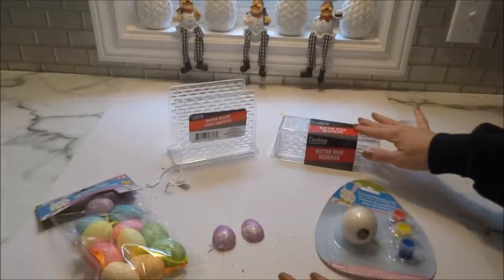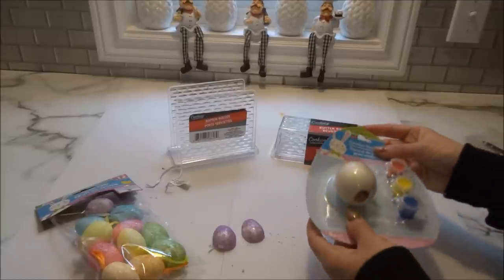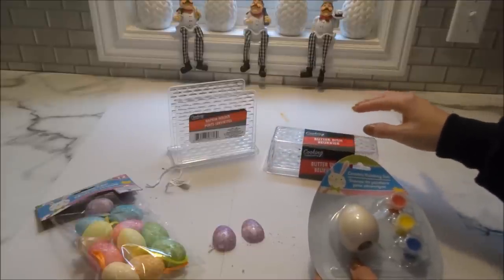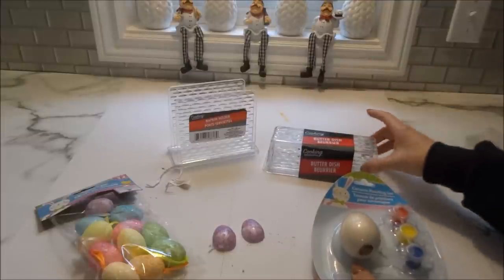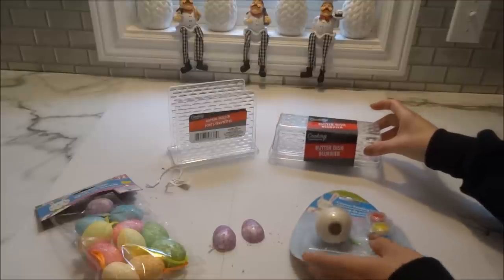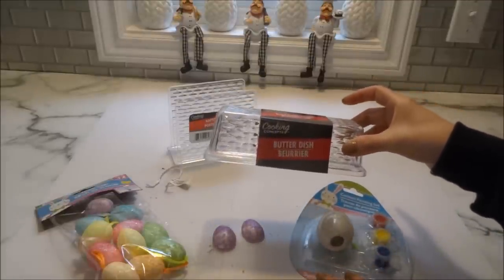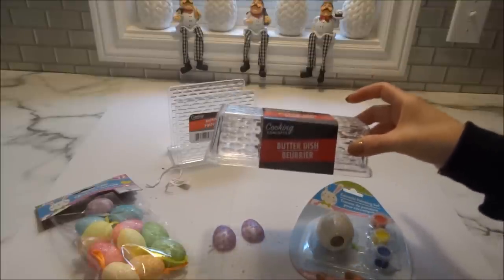Once that's done, I'm going to hot glue them onto the napkin holder and the butter dish. With the butter dish, I'll first glue my ceramic egg to the center, and then continue gluing the glitter eggs all around until the top of the butter dish is completely covered.